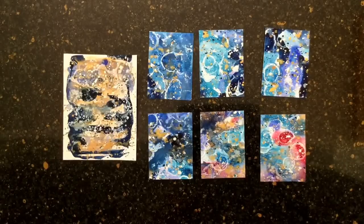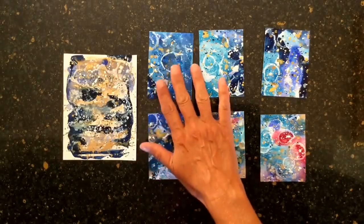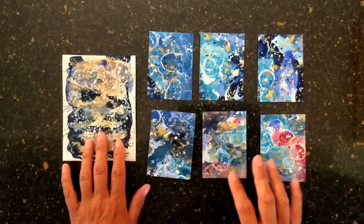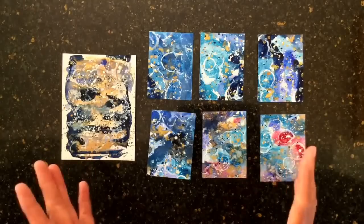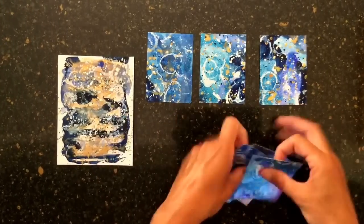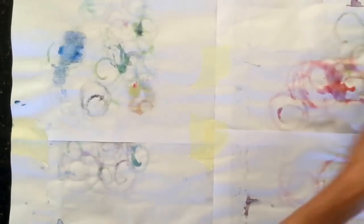Hi everyone. I've had quite a few requests following the video where I showed you these backgrounds that I made with my Kuretake watercolours, and so I'm going to show you how I made them. Let me just clear these away and then I'll bring in a piece of paper first of all.